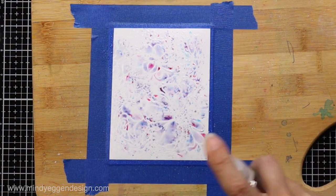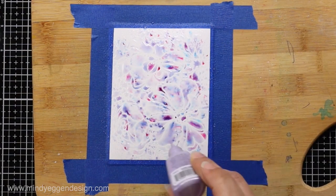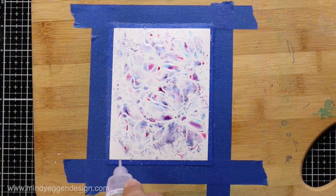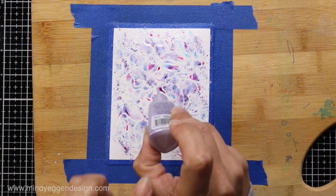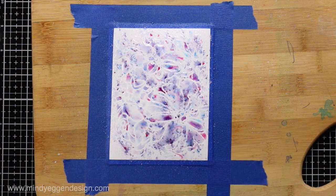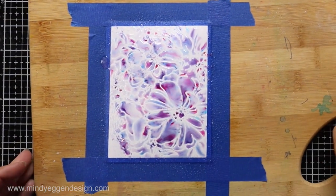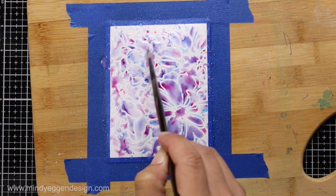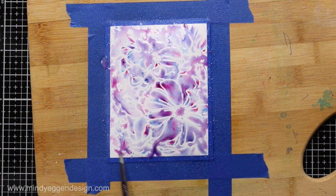I'll spritz with water again, coming in from the side to help move that powder a little bit. I want this to be more intense so I'm bringing in some more powder. I could go with a darker shimmer powder but I didn't want that to take over. The powder catches in those embossed lines so some areas will be really dark and vibrant while others will be softer. I'll bring in my paintbrush to help spread the color out without taking away the intensity of some areas.